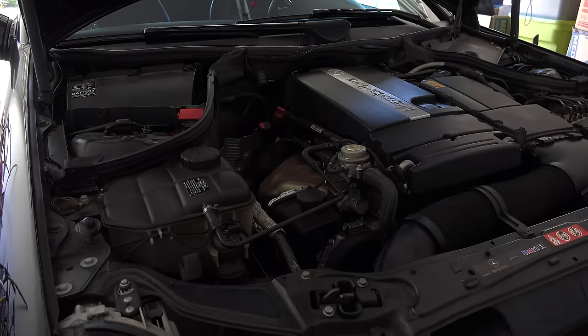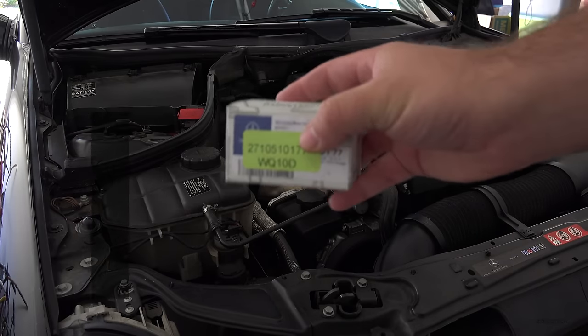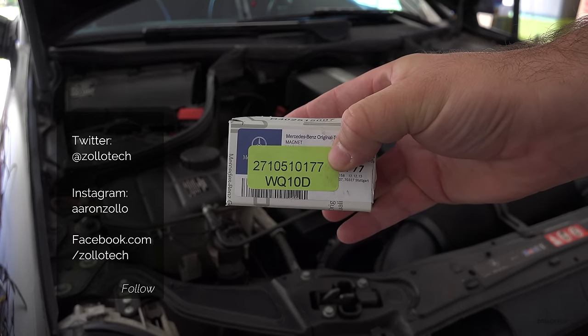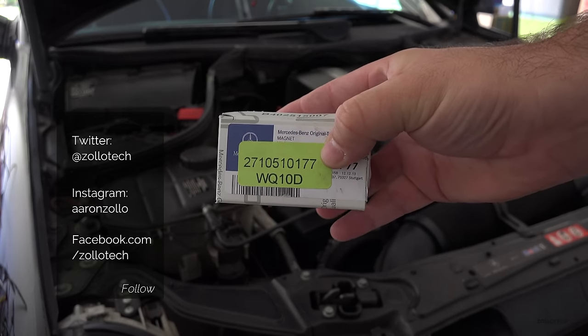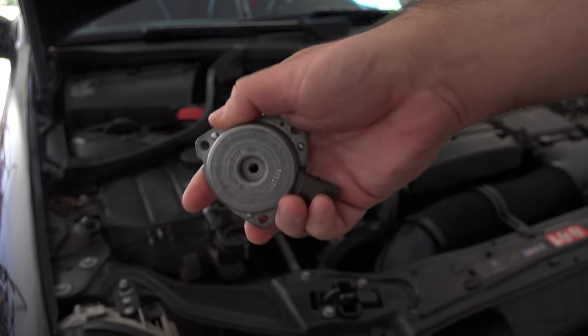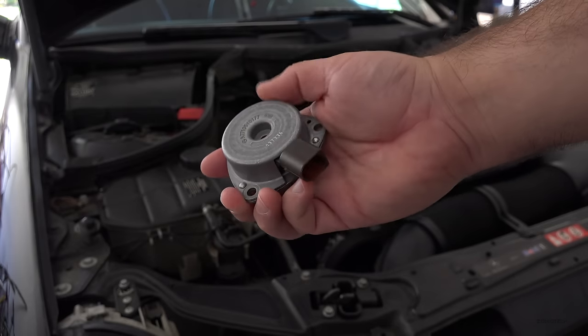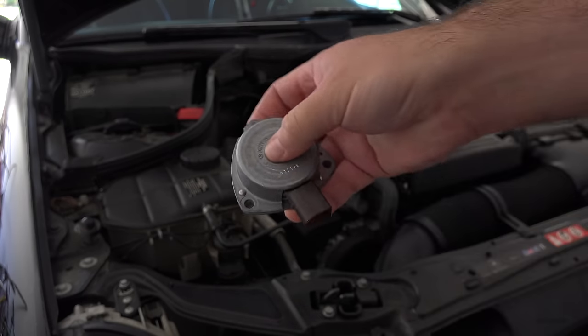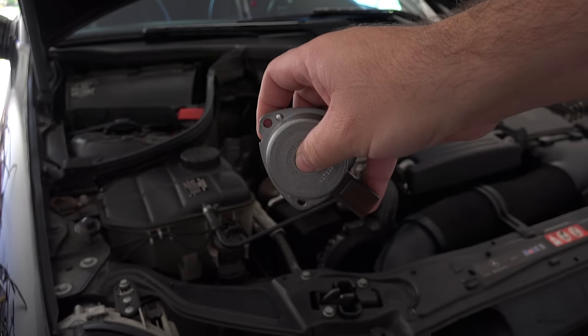Hi everyone, Aaron here for Zollotech. We're going to change the cam magnet, part number 2710510177. This is a cam magnet from Mercedes-Benz and it changes the variable valve timing. Over time they leak out of this plastic here and start to leak out of the front of the engine.